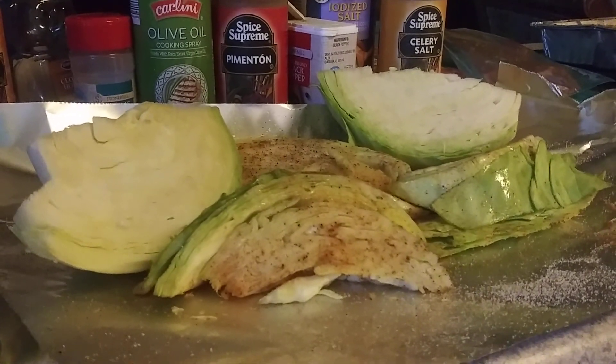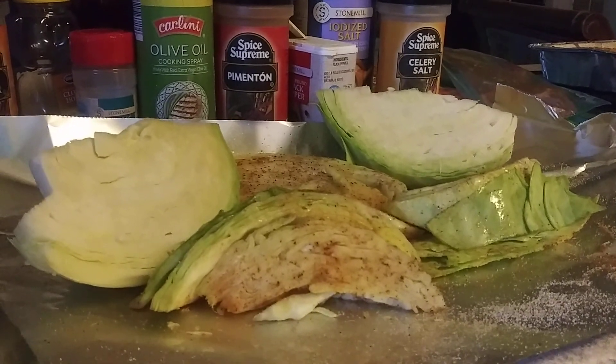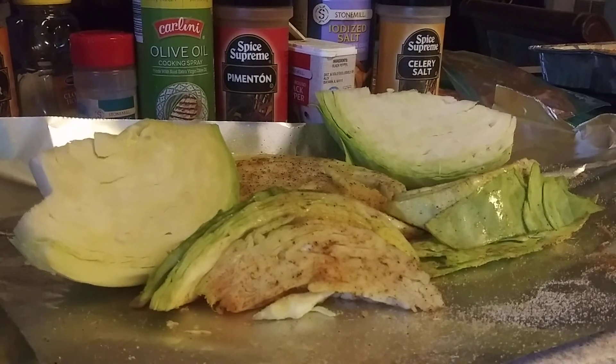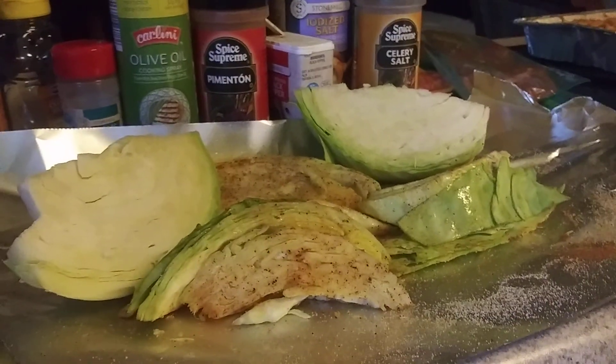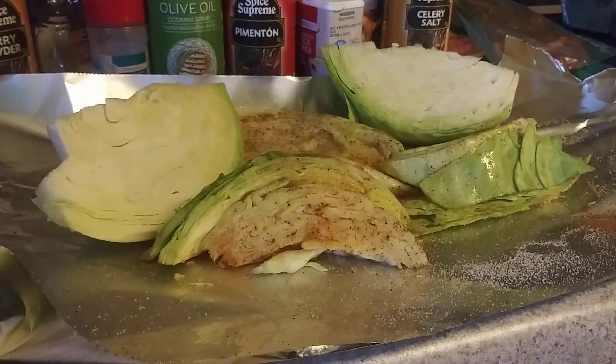Especially when you make that church coleslaw — auntie mama be making it! I make that food for your soul, yes I do. Auntie mama is in the kitchen, baby — y'all know that's where I'm at. I'm in this kitchen, I'm about to get it in, just prepping it up.